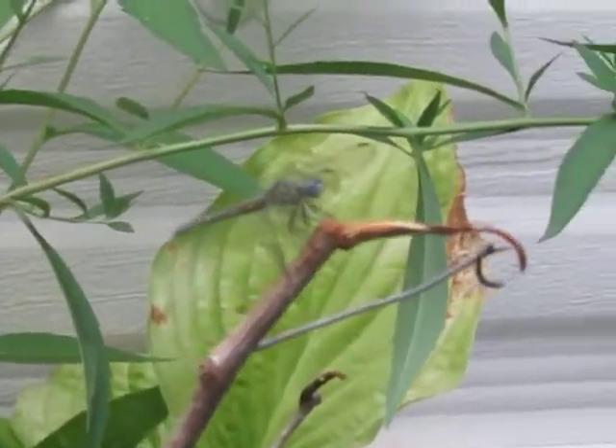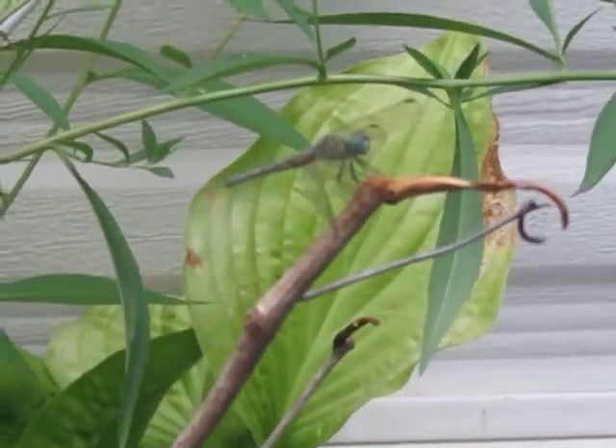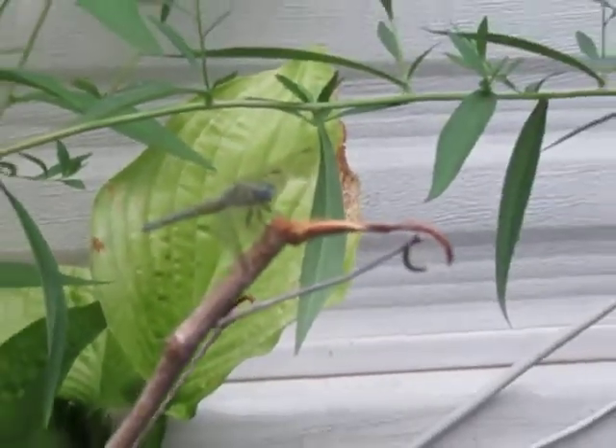Okay, now from this angle it's focusing on it — damn it, now it's unfocusing.